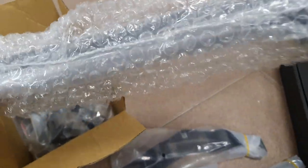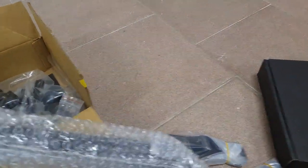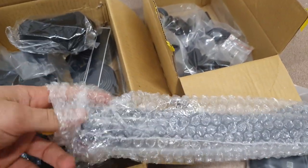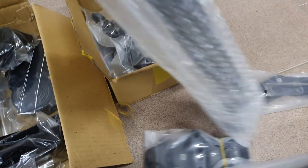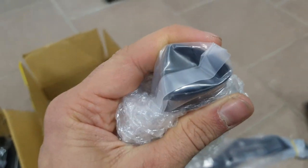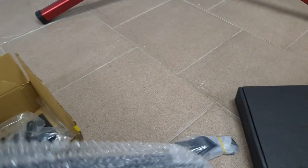Then the seat post itself - as you can see, relatively skinny. At first glance it looks quite similar to what you can find on a Tarmac, but actually it's different with a different shape - a more wedge-like, sharper point on the front.